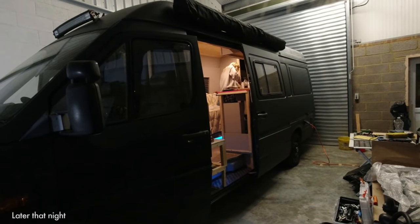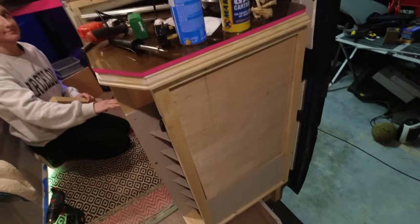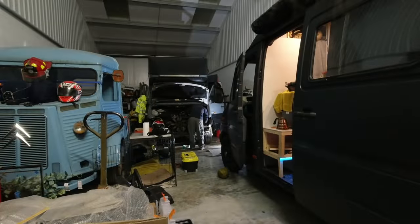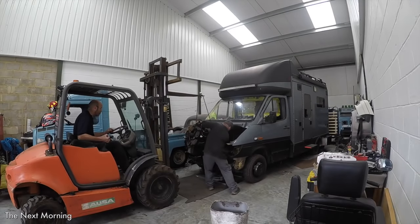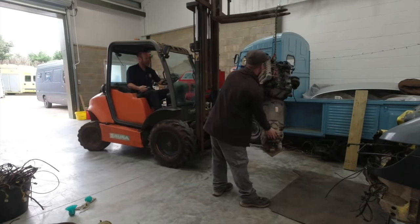Later on, Emma popped in to get some last few bits done on her van before we set off for a test run up in Scotland. Having been on my own all day going slowly around the bend looking at a mountain of wires, I decided a good use of my evening was to go and get in her way instead. She then informed me that I have a little something on my face. With the messing around out of the way, we both got stuck back in and put in a late shift. That morning the engine came out, catching us up to where I left you in the last video — it came out smooth as silk.